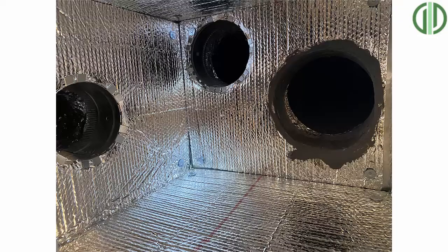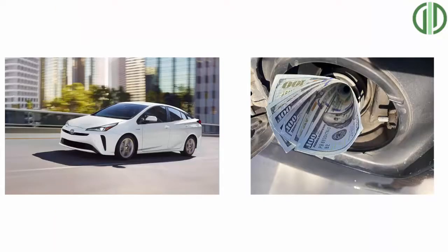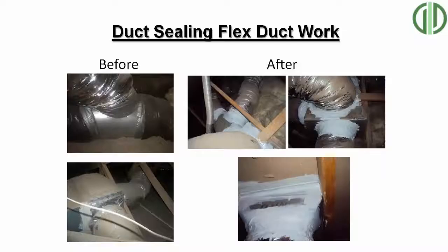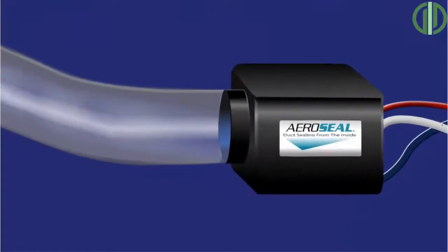Having a high-efficiency AC system with leaky duct work is like driving a Prius with a hole in the gas tank. You'd actually be better off saving thousands of dollars by purchasing a standard 14-SEER system and sealing the duct work really well, rather than getting a top-of-the-line 20-SEER system that costs $6,000 more but leaves your duct work leaking. In Arizona, our guidelines are to use mastic and mesh rather than tape, since tape tends to wear out in the heat — or use a process called aero sealing to seal the duct work from the inside, if you have a flat roof or metal trunk duct work on a ranch-style home.